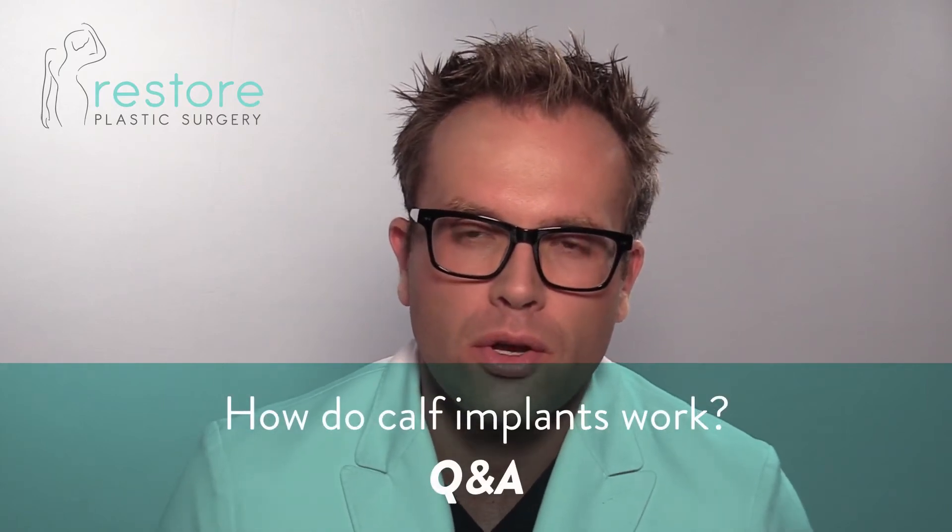How do calf implants work? Calf implants are firm blocks of silicone — more firm and more cohesive than breast implants. They are placed into the same muscle compartment as your calf muscles, specifically under the muscle fascia but above the muscles themselves.